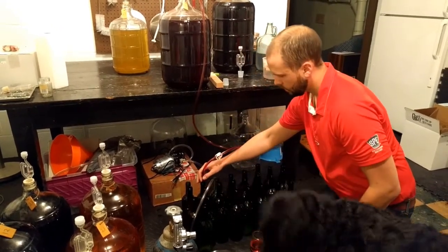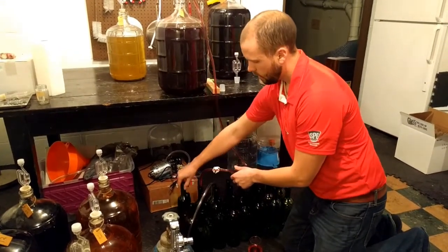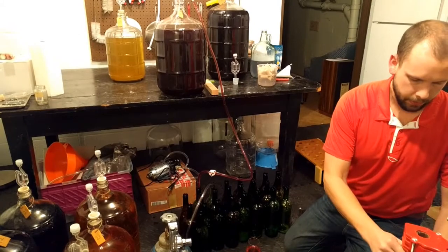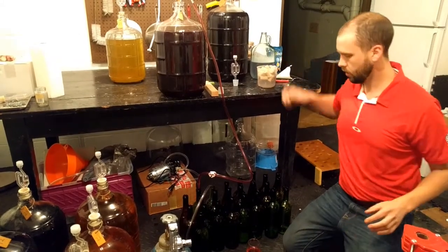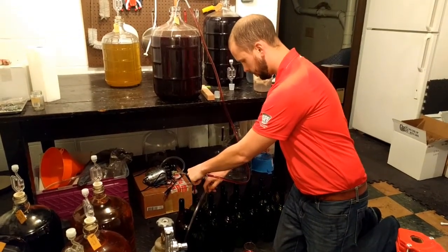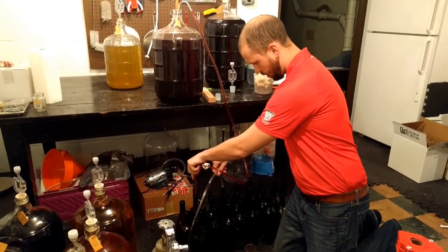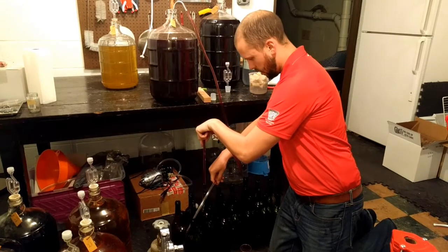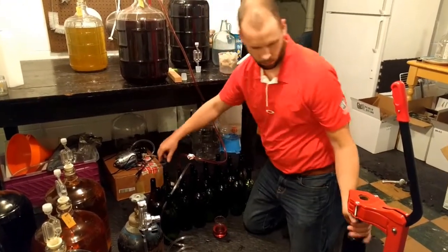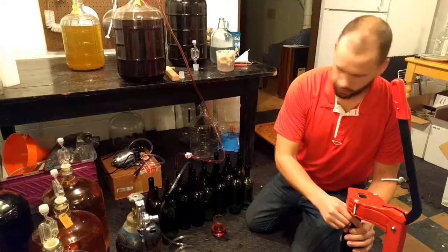Then I'll move the wine, and of course I'll cork these right away. It's helpful if you have a second person because there's a lot going on. I'll take this right to the corker — you see a little foam coming out, and that is Star San, a no-rinse style sanitizer.